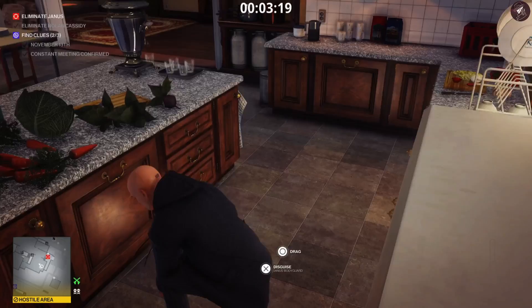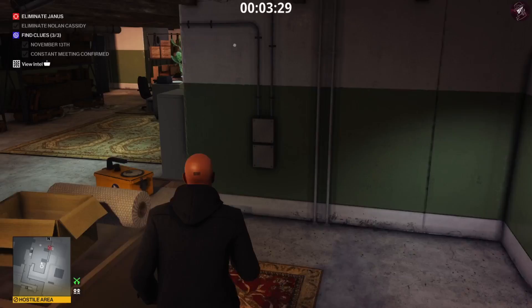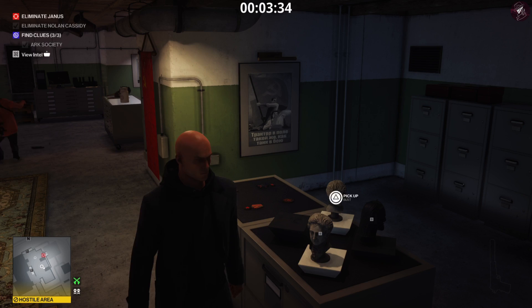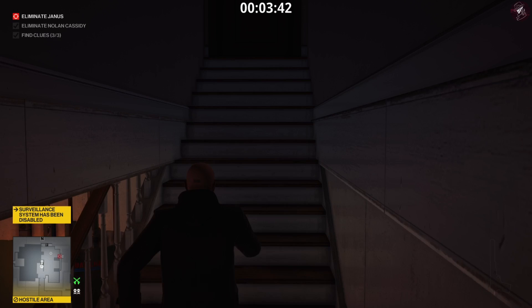Drag him behind this little counter right here and leave him there. Next we're going to head into the basement. We need to take out the guard down here and also grab this photograph — that will be the third and final clue. I'm going to grab this statue, throw it at his head, grab two more, and shoot out the evidence.